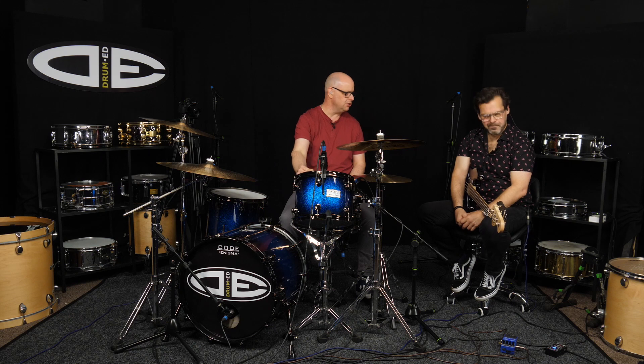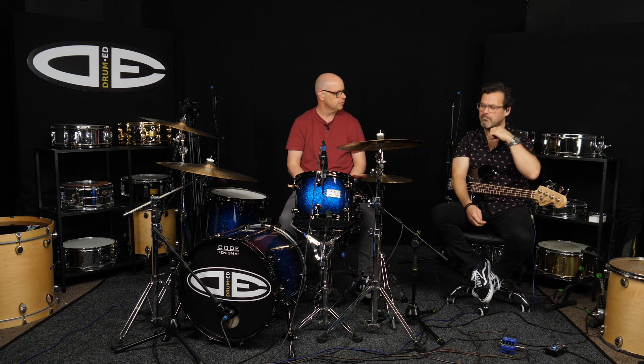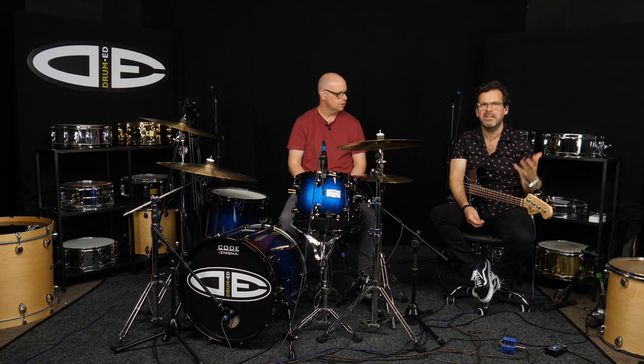Send us the videos, post them on the Facebook page, tag us on Instagram and then we can comment and share your videos of you playing this pattern. Also let us know what you think of the way that we've taught it. If you've got any comments that might make it easier to learn, let us know as well — we want feedback.